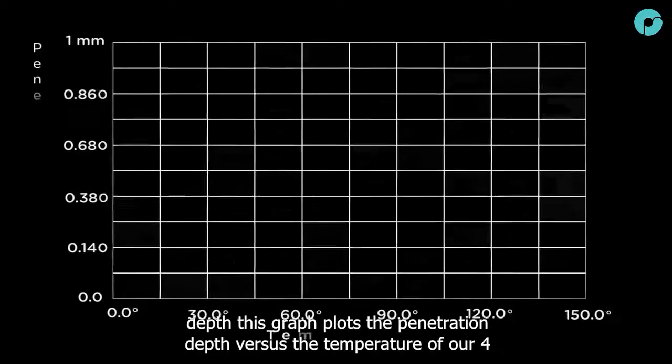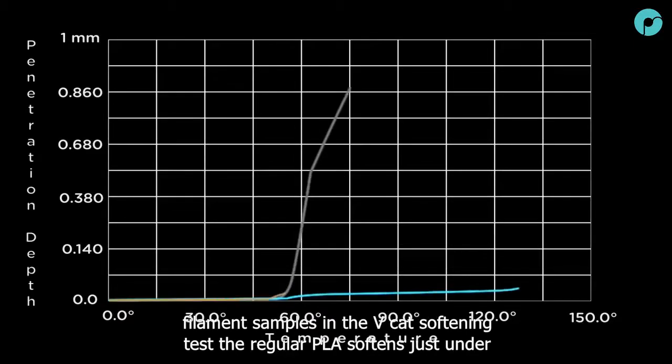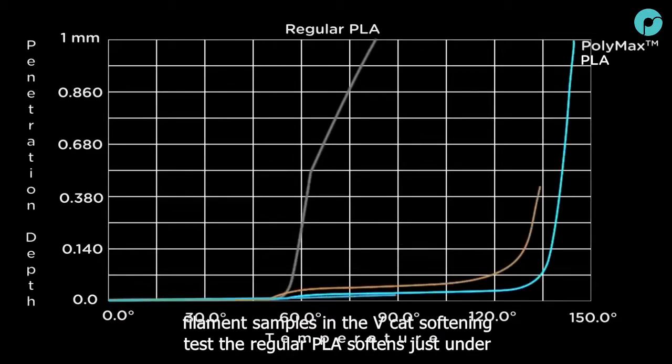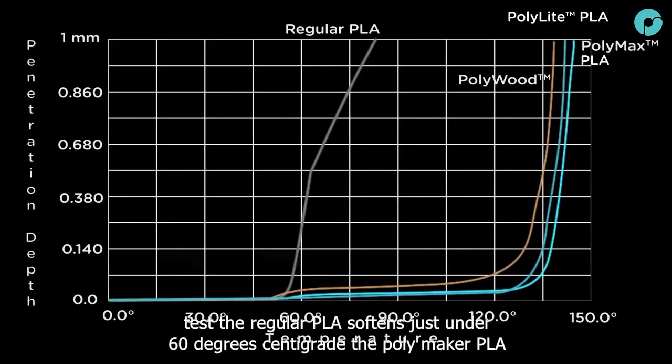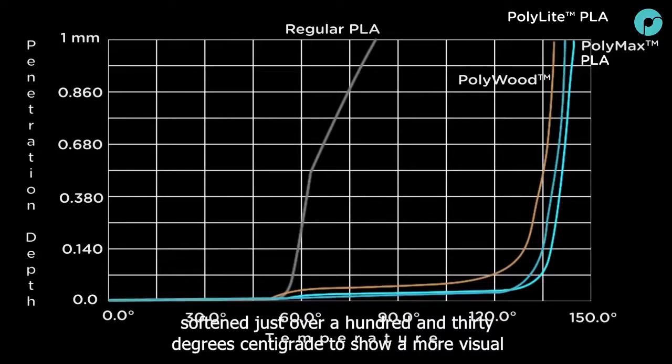This graph plots the penetration depth versus the temperature of our four filament samples in the VCAT softening test. The regular PLA softens just under 60 degrees centigrade, while the Polymaker PLA filaments with jam-free technology soften just over 130 degrees centigrade.